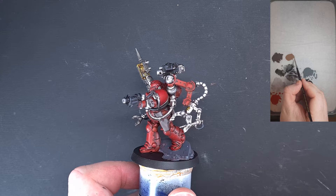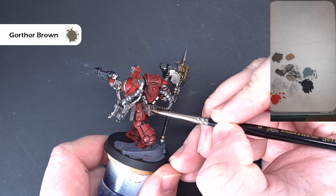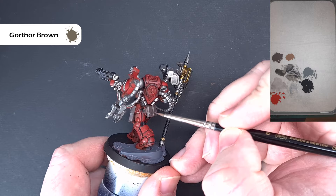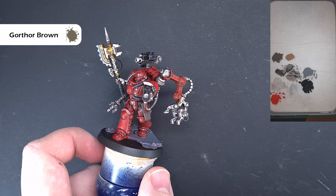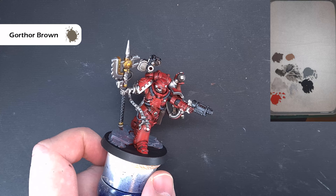Highlighting the leather is pretty straightforward — I'm taking some Gorthor Brown, thinned down a little so it flows off the brush easier. Essentially the same thing we've done with all the other colours so far: we're looking to catch the edges of the model, which gives us a nice crisp line highlight. It can be a bit tricky to get the right angle with lots of bits covering it. Get that done on all the leather, and then we'll make a start on the lighter bits — like the Mechanicus cog and the yellow and black hazard pipes.